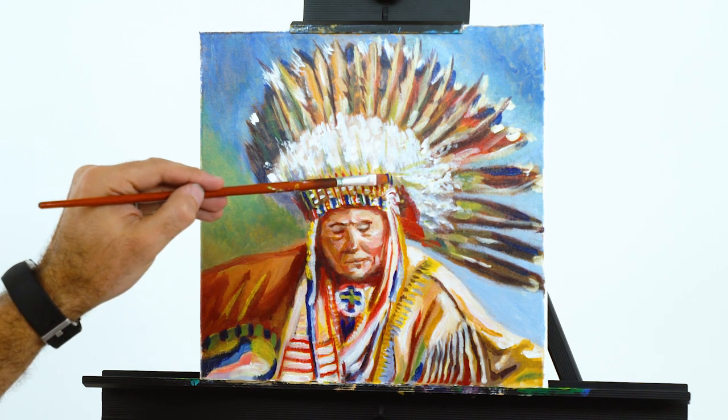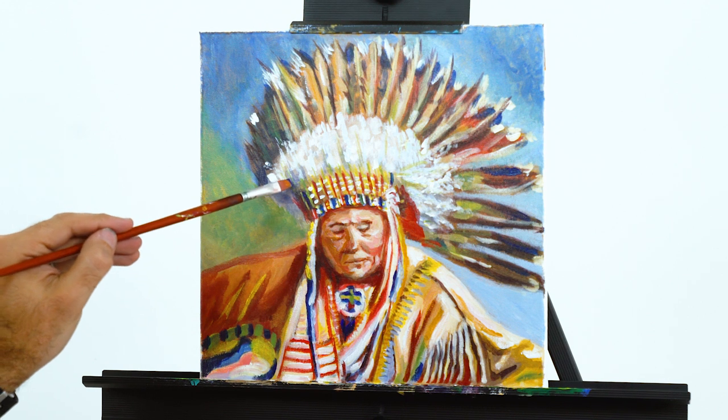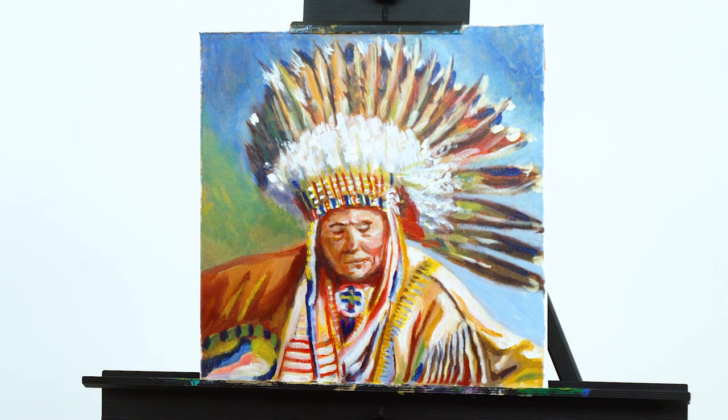It's also great for art classes. Click Add to Cart now and start creating today.